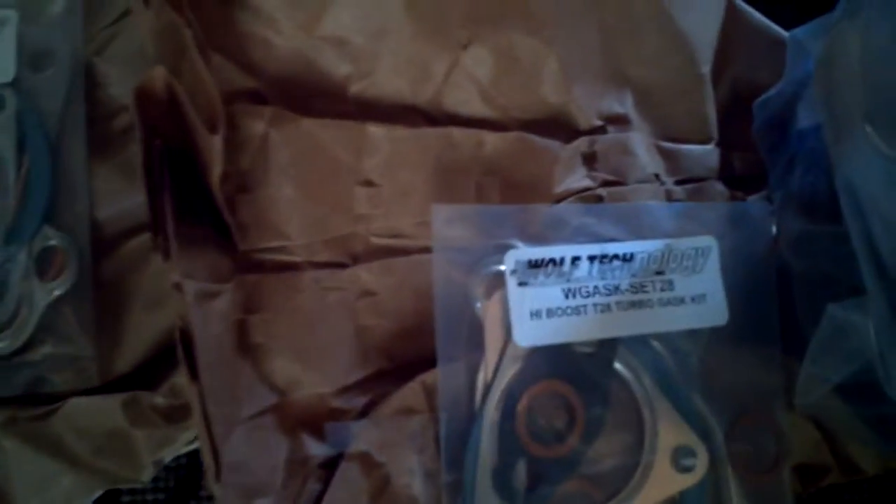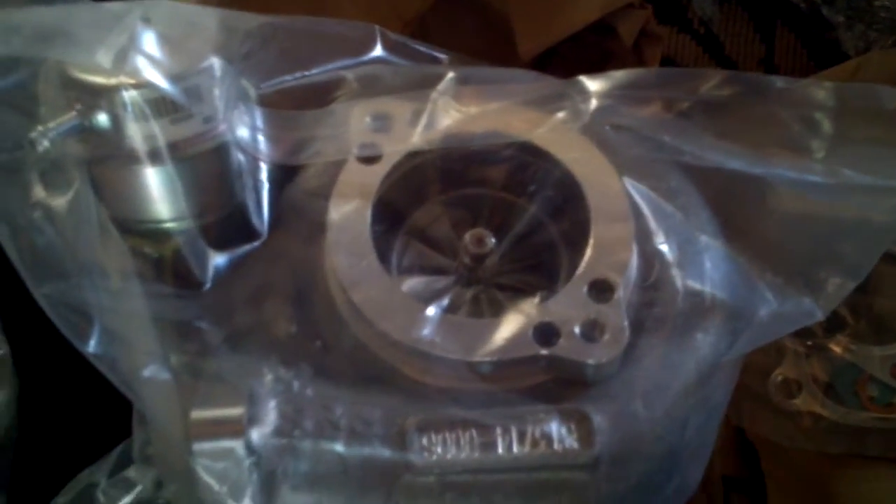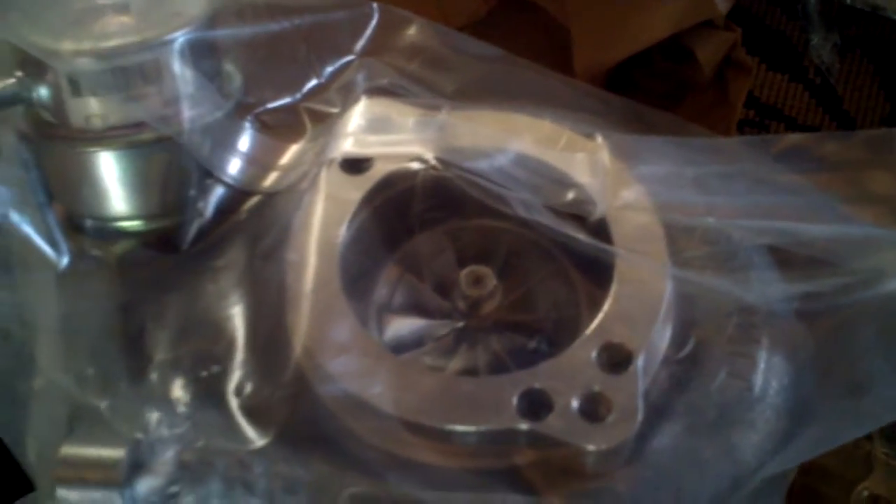As you can see, these are Jim Wolf turbos. What that means is they're Garrett GTX turbos and the housings are modified by Jim Wolf. As you can see right here, this is his custom work so that you can use the OEM turbo inlet. And you can see this is TIG welded, cut to fit the 300ZX. The three bolt output. Very nice.